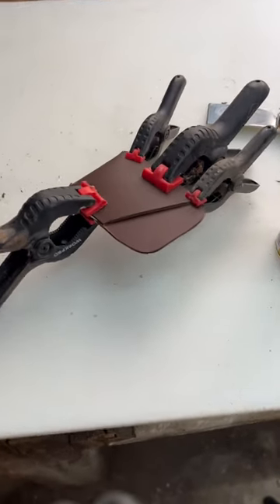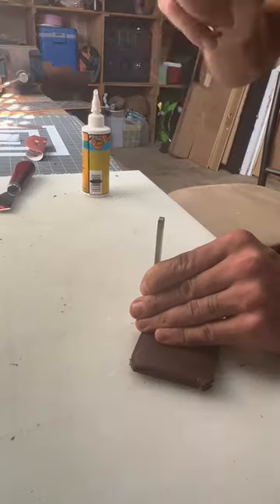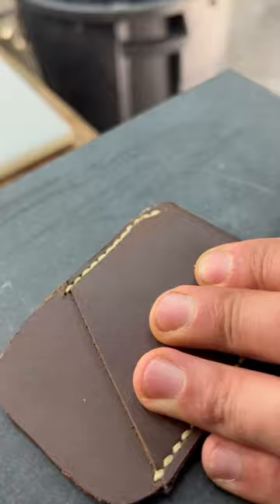I used way too much glue on the seam, clamped it up, and then it was time to start my stitch line. I traced it and then used my pricking irons to punch the holes in and then stitched both sides up.